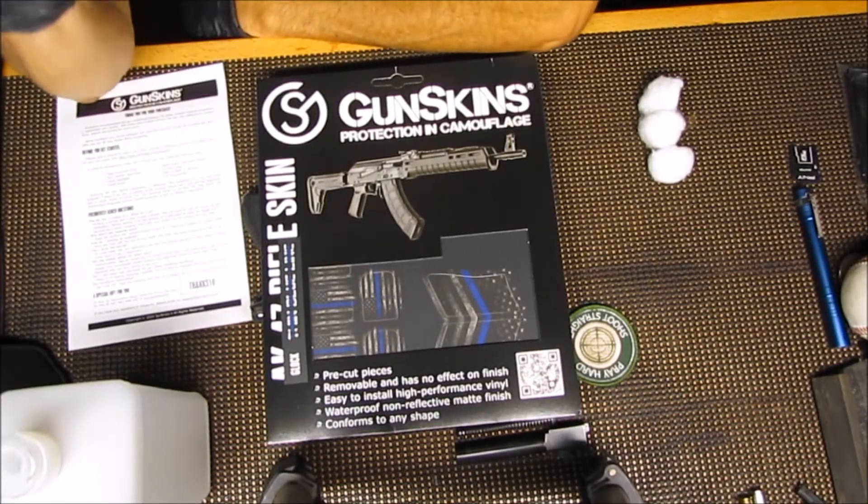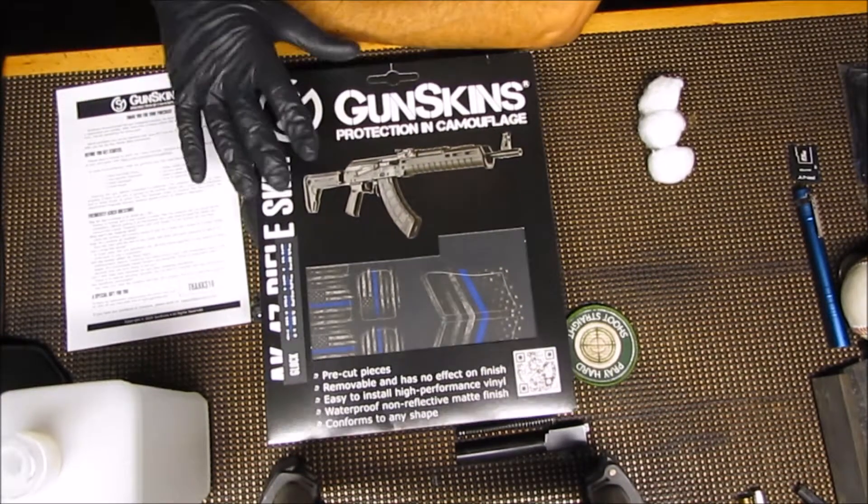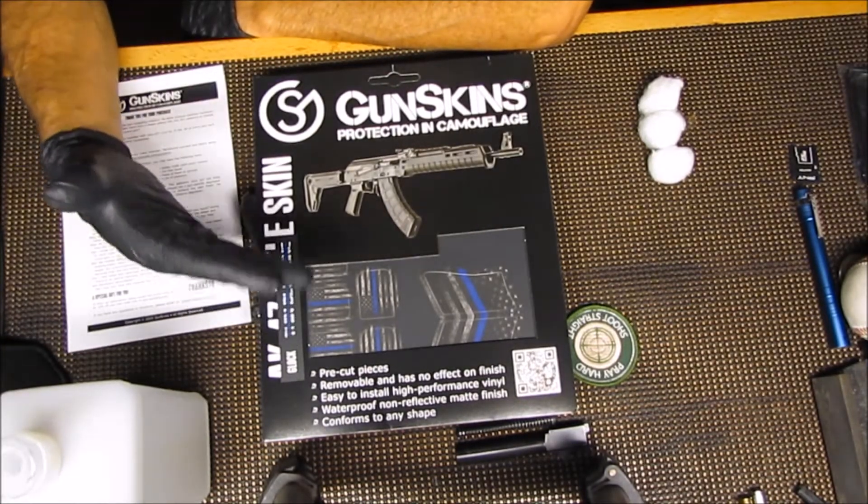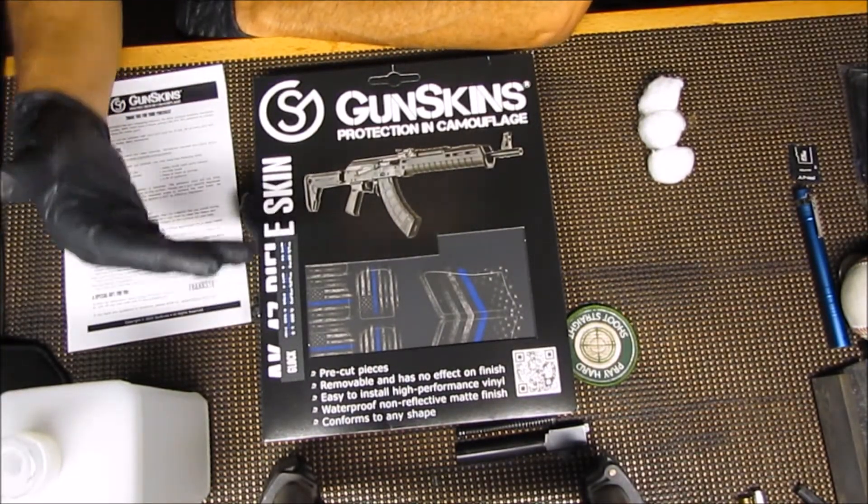Hey everybody, welcome back to Rusty Guns. So today's video, as you can see here, I have a Gunskins small kit that I am going to be putting on my Glock 19.